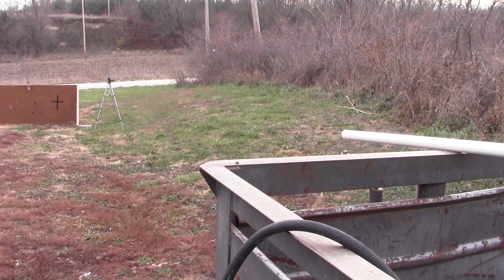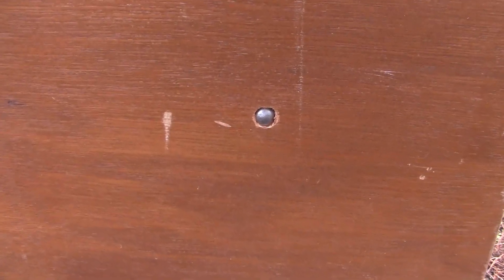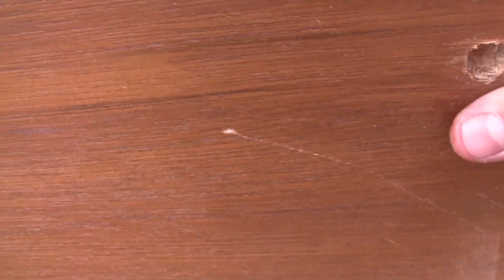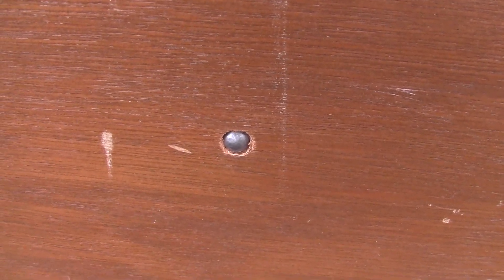First up: the 54 caliber lead ball at about 10 yards, 100 psi. I actually did two shots — both 54 caliber lead balls. One buried itself pretty much flush into the door, and the other got about halfway in and bounced back out, possibly because that end of the door is harder. Still, that's quite a bit of power — it's a huge lead ball, and if it hit a soft target it would probably do some pretty good damage.